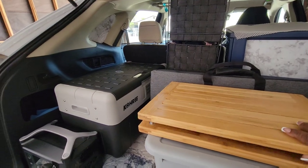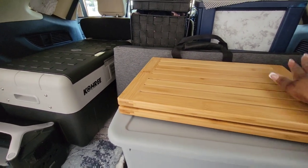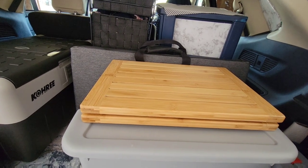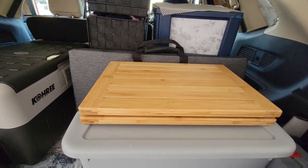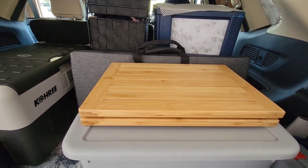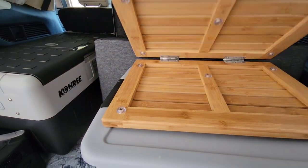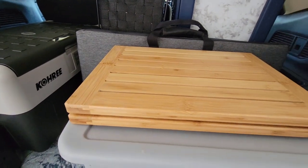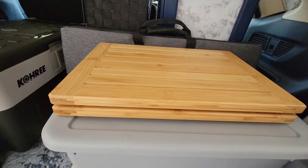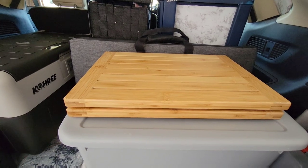I also bring this little standing shower mat. I haven't used it for a shower, but I bring it in case I need to use it as a surface — I can put a plate of food on it if something isn't level due to a hill or something sliding. I like it because it folds open. It's a bath shower mat but I've found other purposes for it.